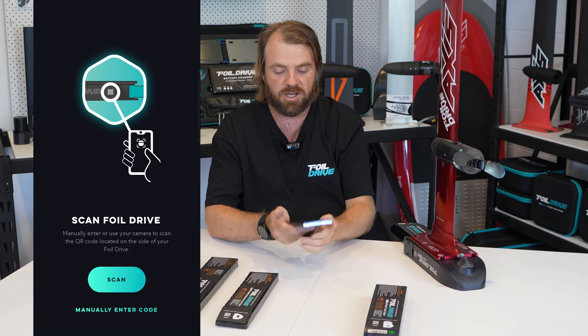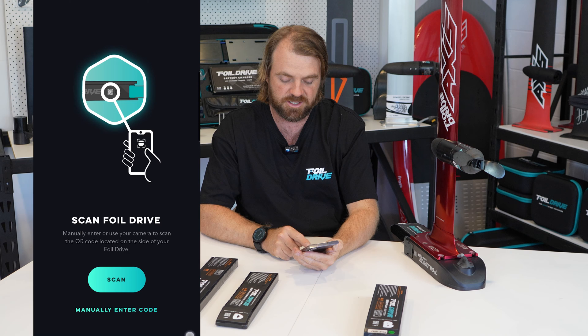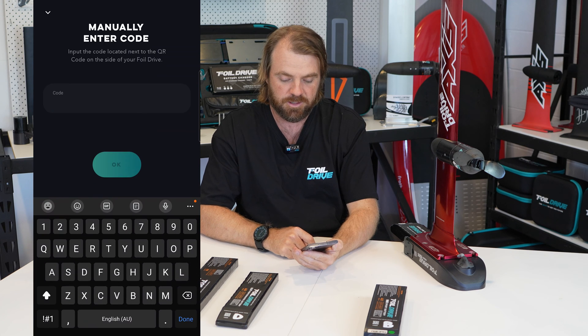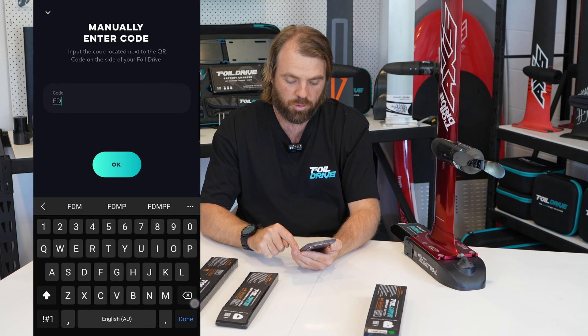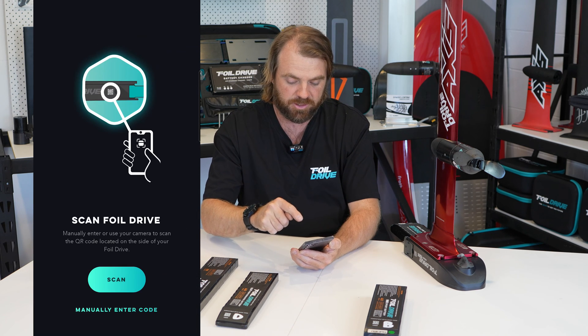To manually type the letters in, at the bottom of the page it says 'manually enter code' — click on that and you could type in 'Foil Drive Max' and click OK. Or you can use the camera, which is what I'm going to do.